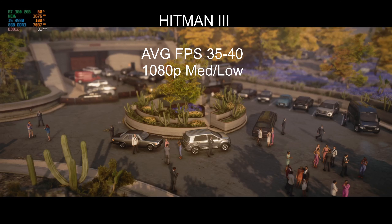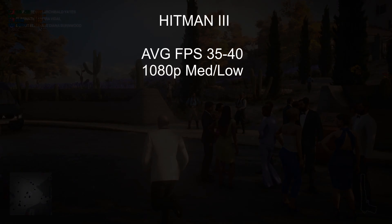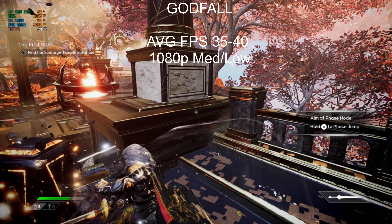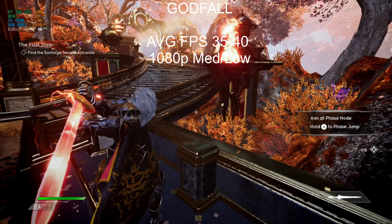This next part is going to be heart-wrenching — user error, totally an OBS issue. I set up the specs wrong so it looks like a total slideshow. Hitman came in around 30-40 FPS at 1080p. Godfall was around the same, 30-40 FPS. Dirt Rally ran great. Fortnite ran great. You will not see those though — most of them didn't record. You could hear it, but it didn't record.